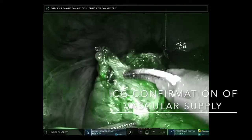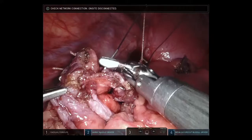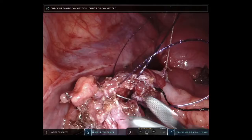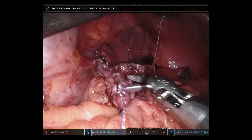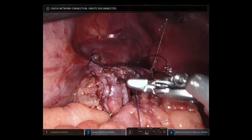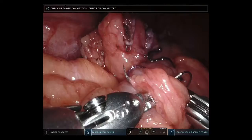Three mLs of ICG are injected to confirm the vascular supply in firefly mode. A 2-0 barbed monofilament suture is used to close the common enterotomy. This particular suture has an eyelet through which the needle can pass to lock the suture into place. The barbed suture is preferable when sewing robotically as it allows us to avoid knot tying in the tight space. The suture is run from left to right and then from right to left, essentially creating a double layer closure of the common enterotomy.